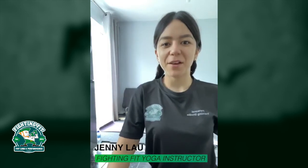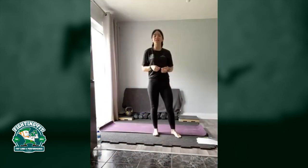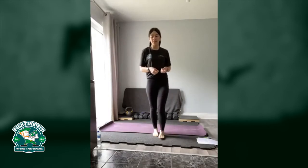Good morning everyone and welcome to Yoga with Jenny. I'm Jenny and I'm going to be taking you for your session today. Make sure if you're joining us today to give us a wee like and comment — I'd love to hear how you guys are getting on.